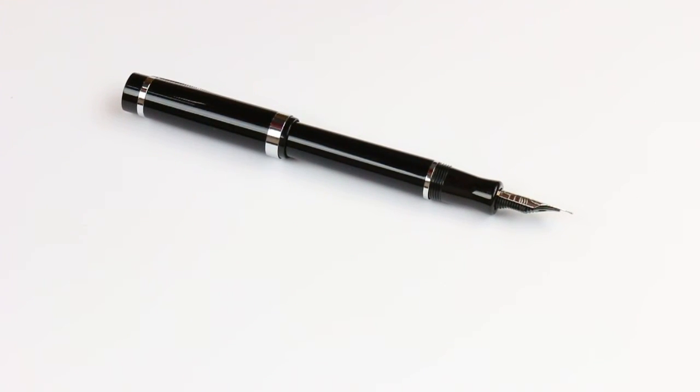Great basic design — a simple, fairly inexpensive pen. Get your NemoScene Singularity Fountain Pen at PenChalet.com.